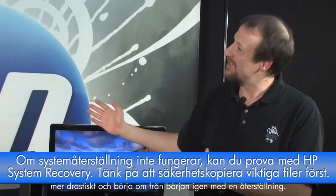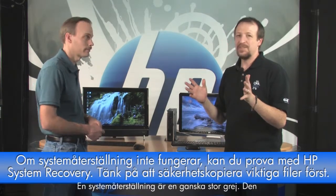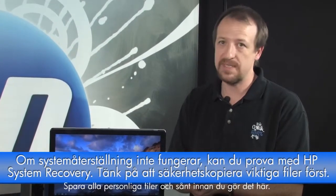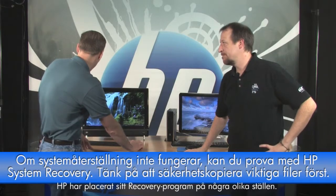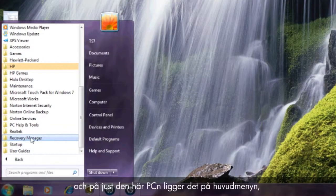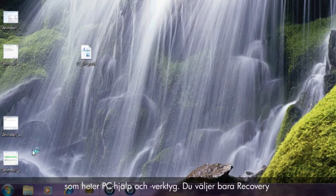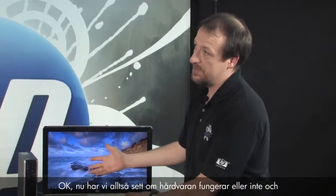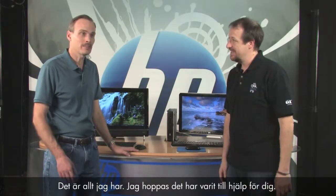If System Restore doesn't work, you have to take a more drastic step: System Recovery. Make sure you save your files first — HP System Recovery will wipe everything on your hard drive and put it back to the way it was when you first bought it. It's a surefire way to fix software-related issues. HP places the Recovery Manager in a couple of spots: click Start, All Programs, and it may be right on the main menu or in the PC Help and Tools folder. Select Recovery Manager, click System Recovery, and follow the prompts. That's everything — hope this helped!